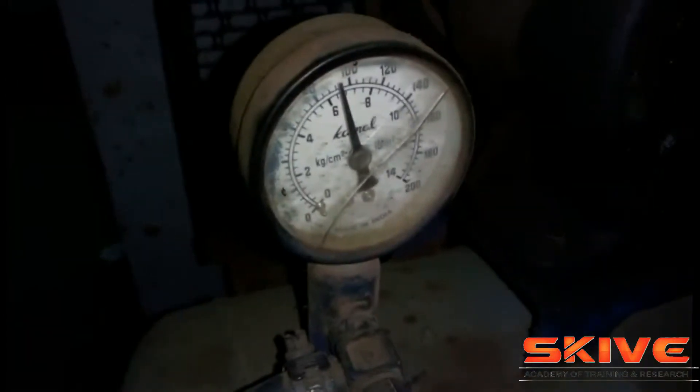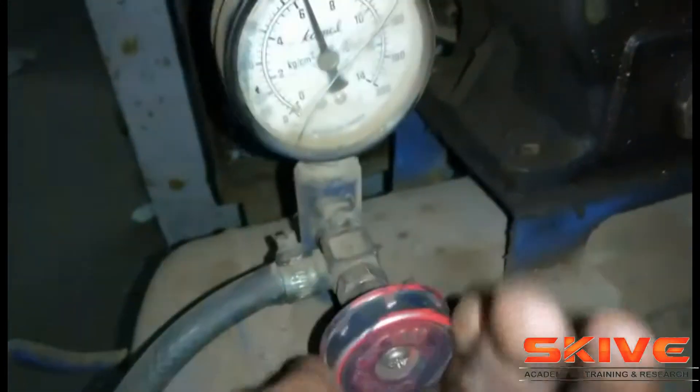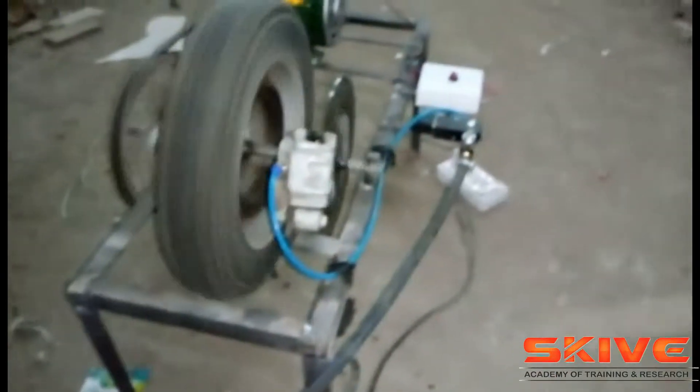The compressed air is required to operate this brake, so we are taking compressed air from the compressor. The entire setup has been made with pneumatic cylinders.